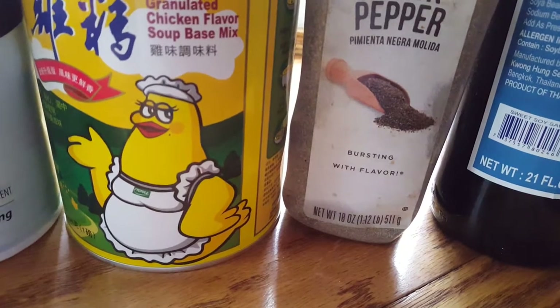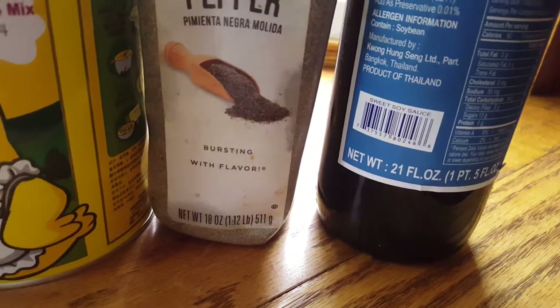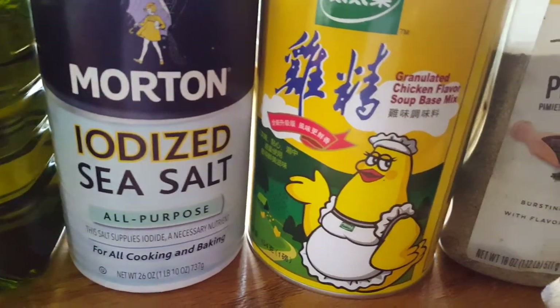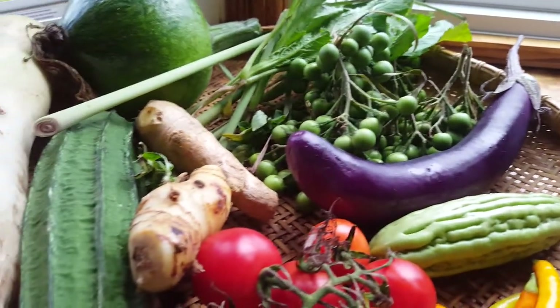And I use black pepper and sweet soy sauce. Usually I don't use much soy sauce, but I use mostly the sea salt and chicken flavor for my food. And here is all my recipe — I'm going to cook.